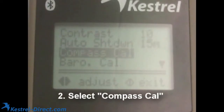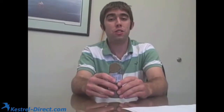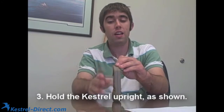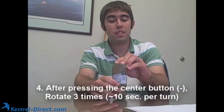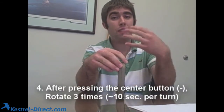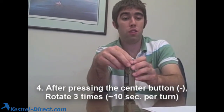When you get to this, it will show you the directions which say: hold the Kestrel upright, rotate three times slowly, around ten seconds per turn. What you want to do is put it on a table or a flat surface and have it stand up vertically. Make sure it doesn't wobble in any direction. Once you have it set up and you're ready to go, press the center button to start and rotate it slowly. You can count to ten for each rotation, but it just needs to go around three times slowly.